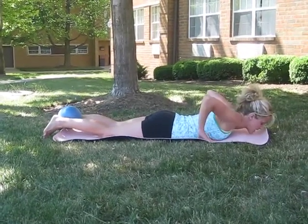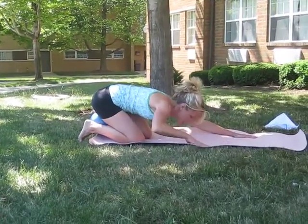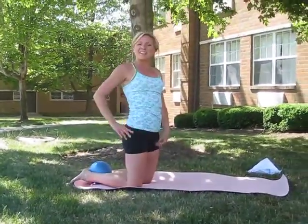Awesome. Bring the legs down. Come back into a child's pose to loosen up the lower back. And there you go — lower back and glute exercise. Enjoy.